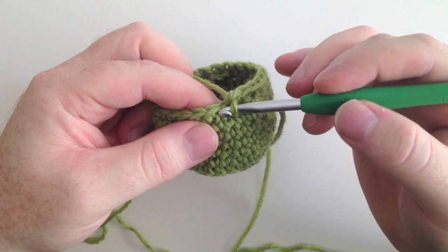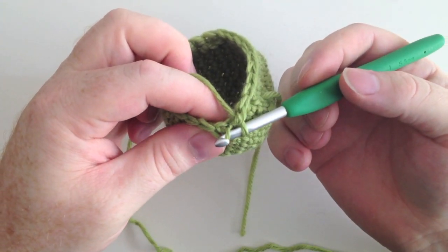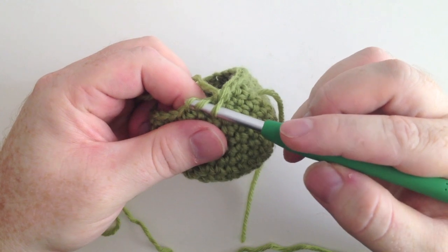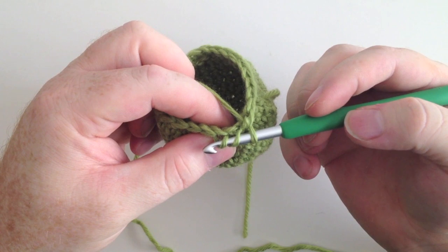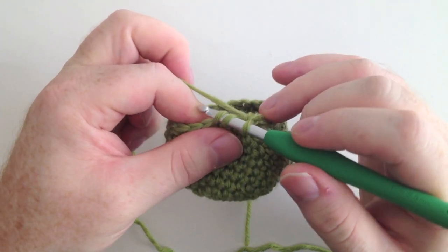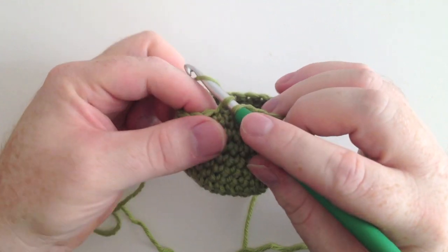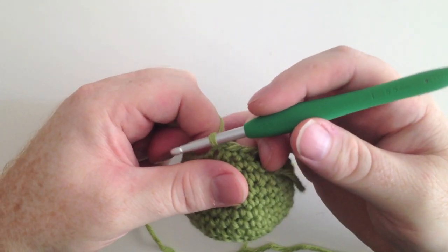We're going to slow it down a bit. Insert your hook into the first stitch picking up only the front loop. Insert your hook into the next stitch picking up only the front loop. Now we have three loops on our hook. We're going to yarn over our hook, pull the yarn over through the first two loops — so now we've got two loops. Yarn over and pull through two, and that's completing our single crochet.